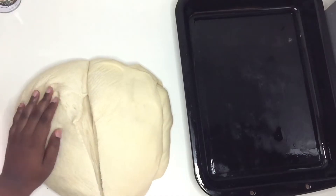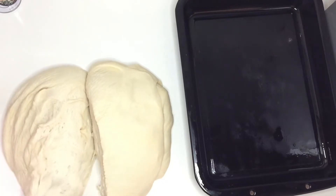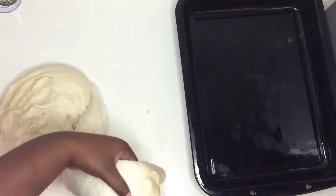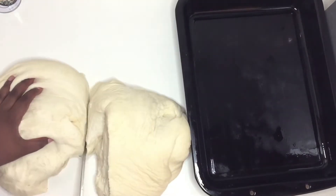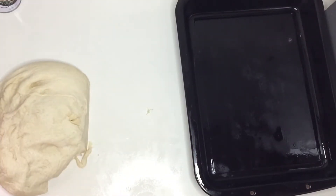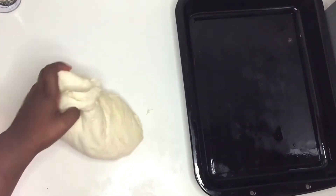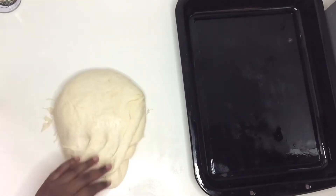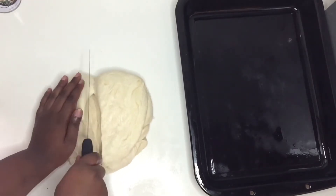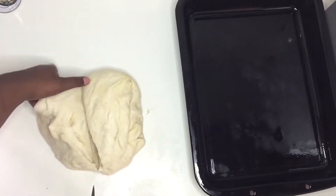I prepared my baking tray with some cooking spray, then I'm going to portion out my dough into two halves. The other half I'm putting in the refrigerator — it's very hot in South Africa, so if I left it out it would rise to triple the amount. Putting it in the fridge will still let it rise, but it decreases how much it rises.